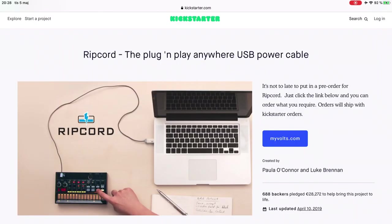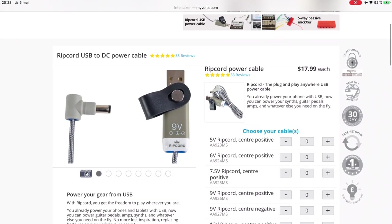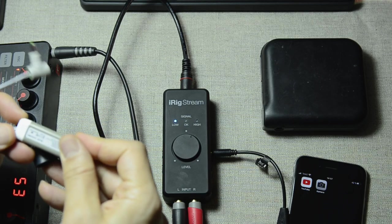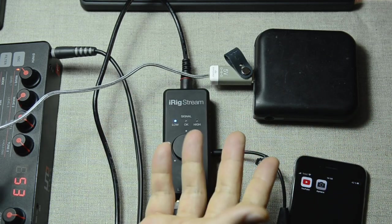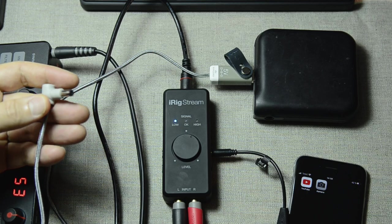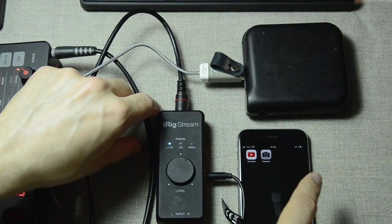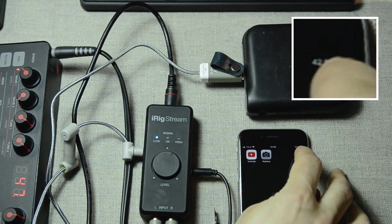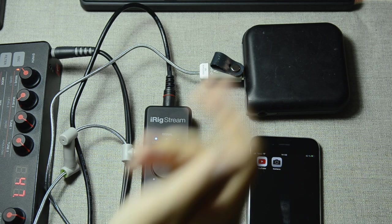Right here I have something called Ripcord — this is actually a Kickstarter-backed project and I was one of the backers. It's a pretty cool product because it will allow you to connect it to any USB power output source, like one of those Apple adapters you use to charge your iPhones or iPads, and then it gives you a DC output. I needed a small adapter for mine. As soon as I put this in, this thing should be charging — and there it goes green. It's actually charging, meaning we now have a fully portable live streaming setup and can charge our phone at the same time with this USB battery.